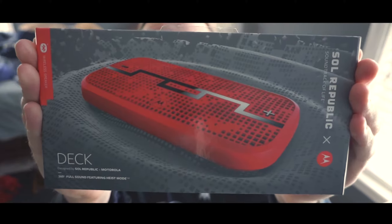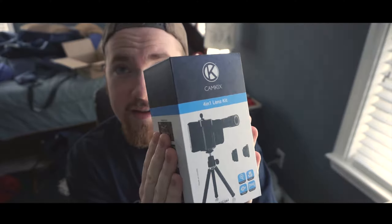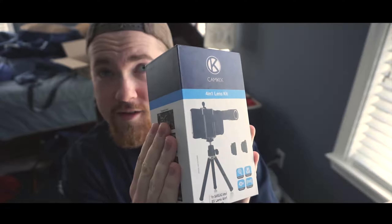Alright everybody, Kyle here, and today I'm going to be unboxing two things. First, we have the Soul Republic deck, and next we have — if I hold it the right way — this CamKix lens kit for my Samsung Galaxy Note 4.